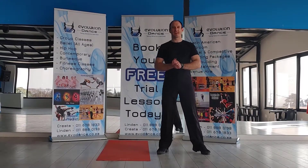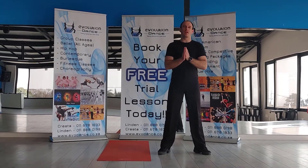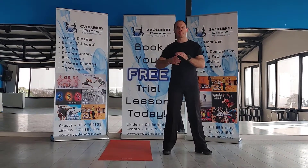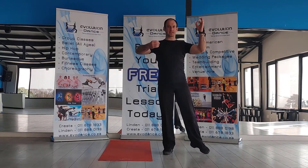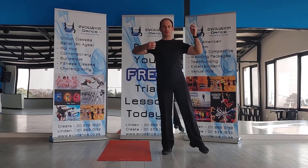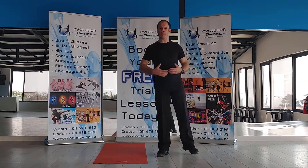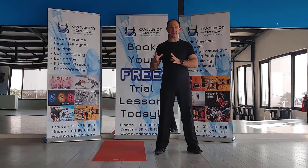Hi guys, I'm Warren Affey from Evolution Dance and welcome back to our Workout Wednesday video. This week we're going to be looking at work on the shoulders and more importantly the lat muscles. We need this whenever we're connecting in the latins and in the ballrooms. We also go right back to the posture video — we talk about it when we're pulling our shoulders down in just general posture. So very, very important muscles to find and learn how to activate them.